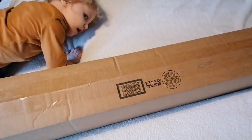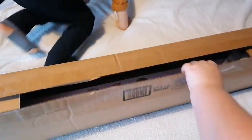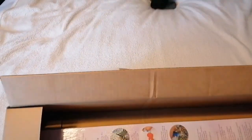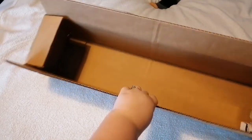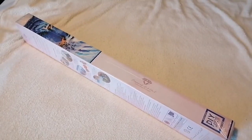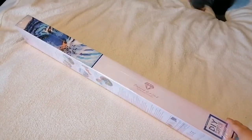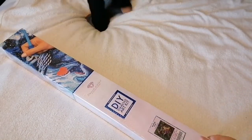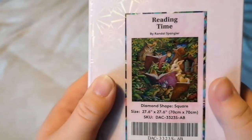I'm so happy I got this. This is a Diamond Art Club kit and it's one I fell in love with quite early on. Let's get this out so you can see. I just got the one painting, but it is a long box — it is a square. That's actually a really long box.